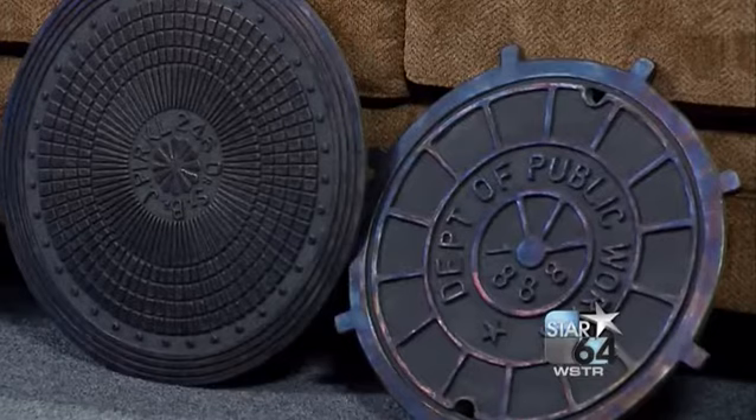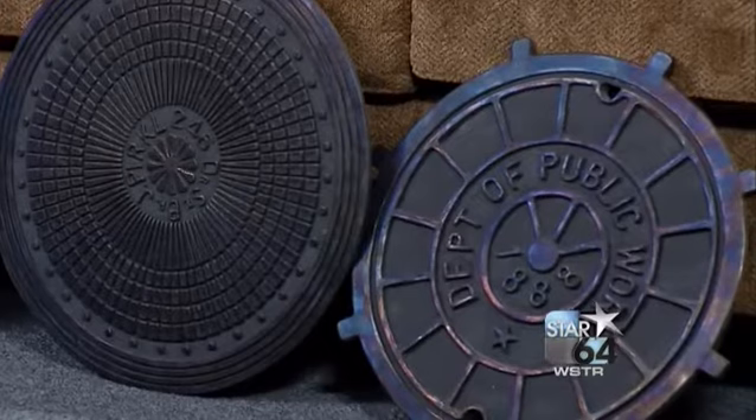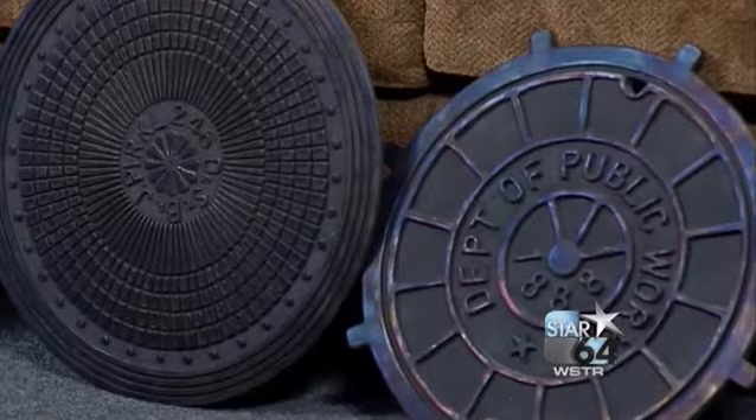What's the reaction been — not only from the artist community, but just in general when people see your artwork, see these manhole covers? Before they see them, they say, 'why?' When they see them, they say they are really cool. And unfortunately, a lot of the manhole covers produced in the 1800s and early 1900s are being lost. So I'm trying to keep my mind busy and keep the art going — it's a way of preserving the history.